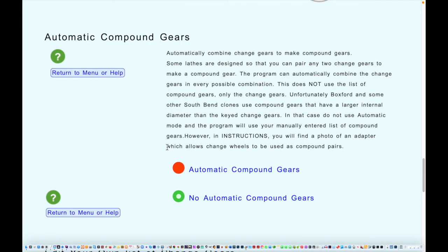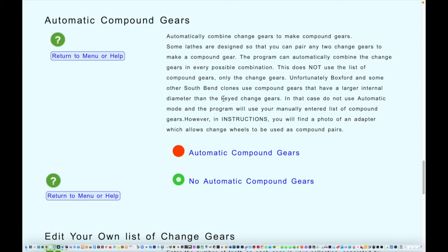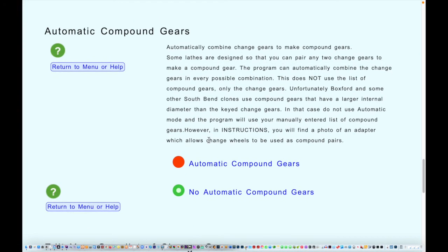Scrolling down, we find a section about automatic compound gears. This is used on more modern lathes and Chinese lathes particularly, allowing you to put any gear in any position along the gear train for a lot more flexibility and a bigger range of threads. Unfortunately, South Bend lathes like the Boxford generally had two different size gears — compound gears with a bigger hole, and standard change gears with a smaller hole — so they couldn't readily be mixed up. For that reason we can't use automatic mode.